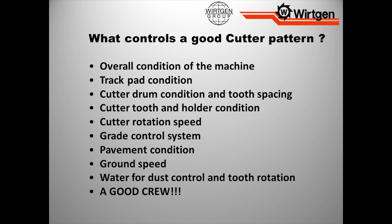Our grade control system — always try to check it before you start. Make sure you've got all the components you need. If we're going to run an averaging ski, make sure we've got all those components, because we don't want to show up and then find out we're missing a bracket or a cable so we can't run it. We need to make sure all these things are working in proper order.